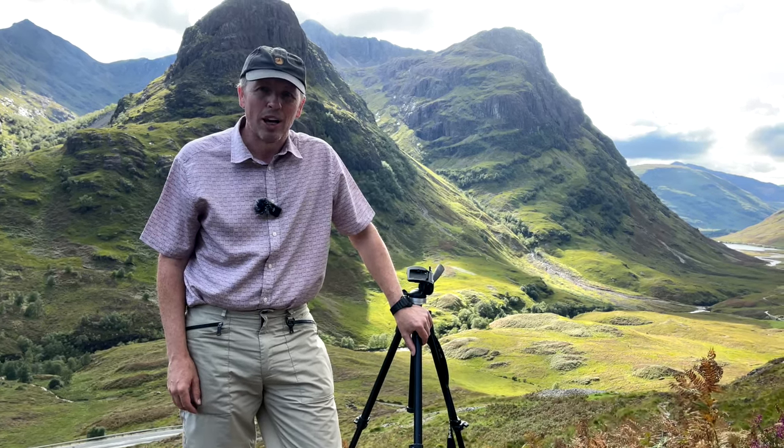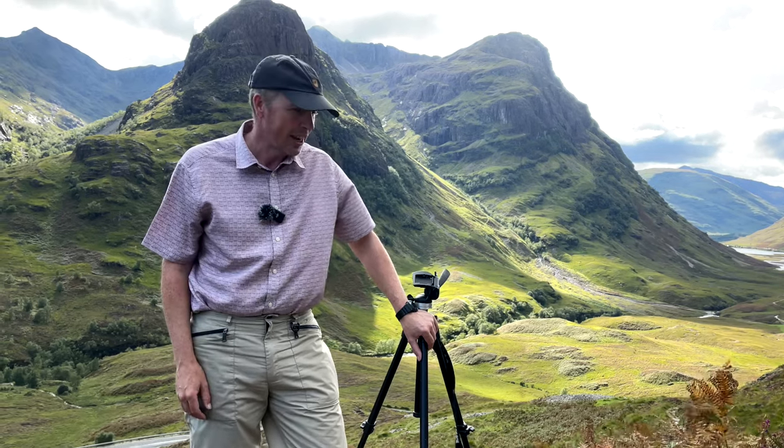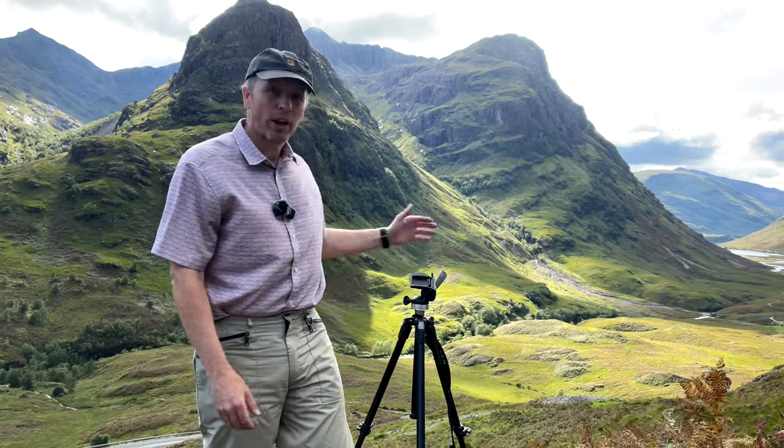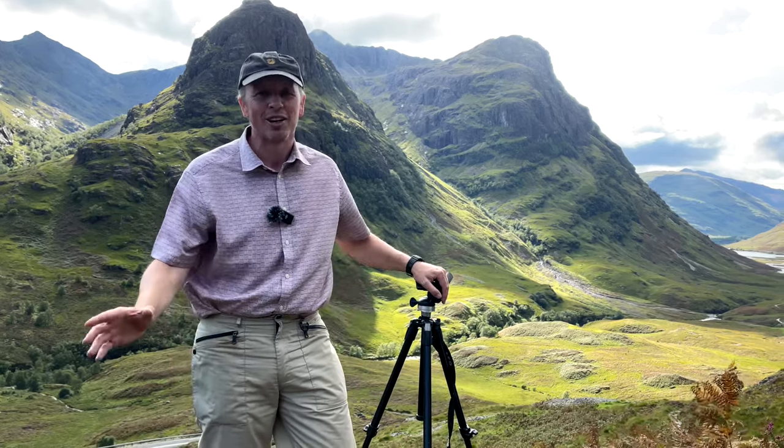We've had a few comments asking about our gear and how we set up, so this is a reply to those comments. We've come up this hill quite a long way, packed like a pack horse coming up here to show it to you all, because it's worth showing it to you in a nice location.